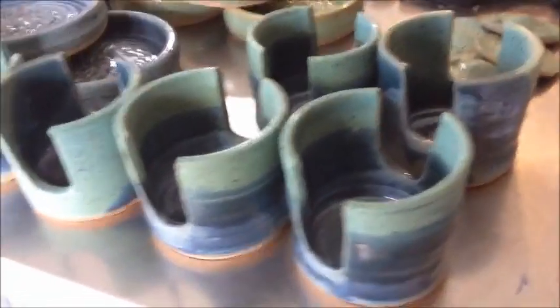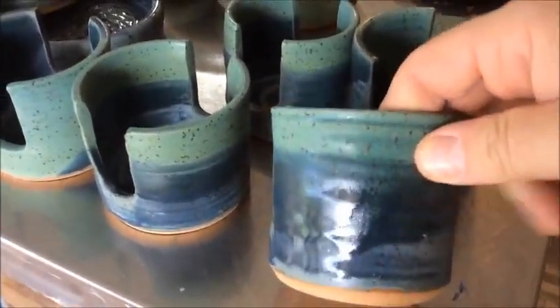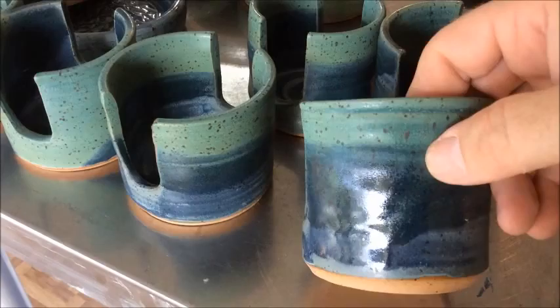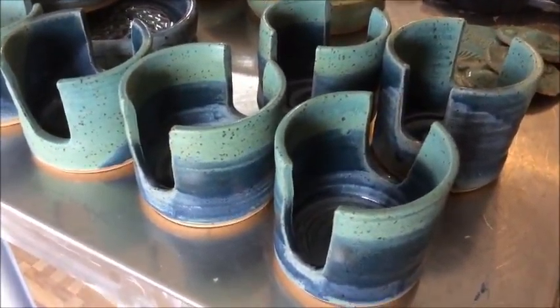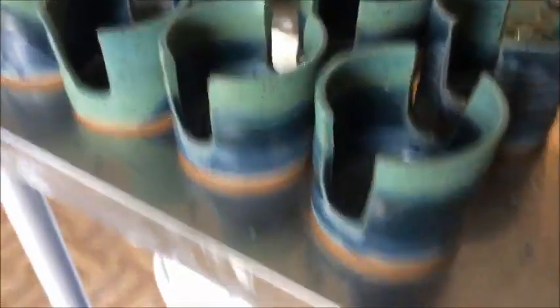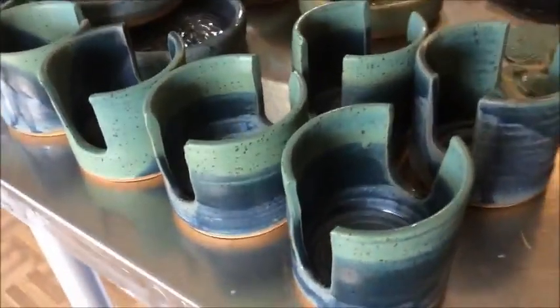These are just a bunch of sponge holders with Spruce Blue and Copper Patina on it. Copper Patina is by Kentucky Mudworks, although Clayscapes does make one — I haven't tried theirs yet. It's a great combination, but the copper glaze is not food safe though.